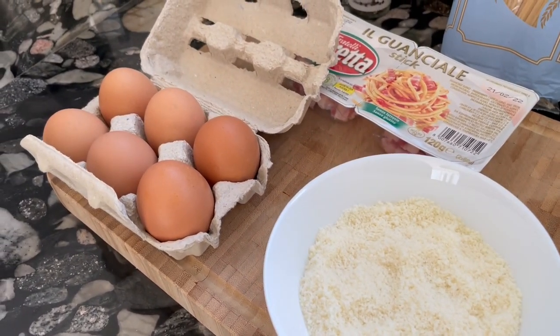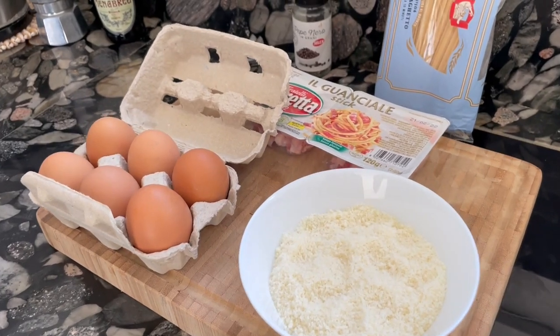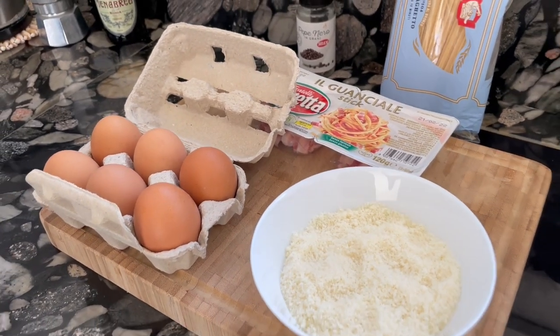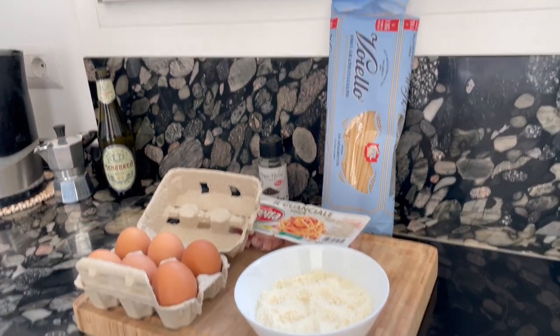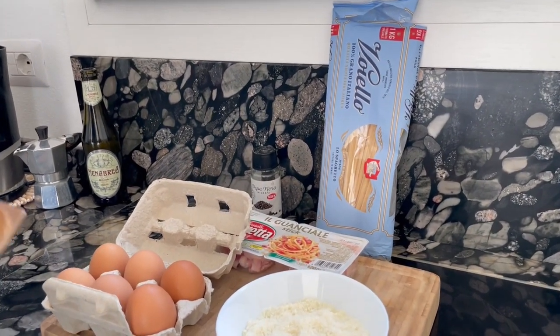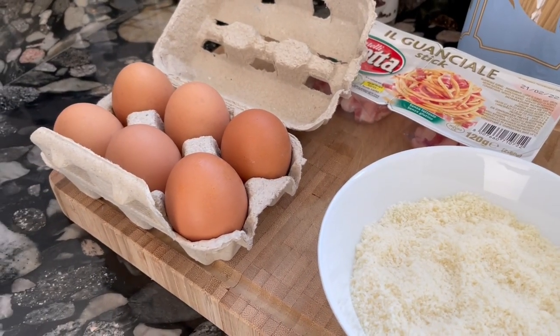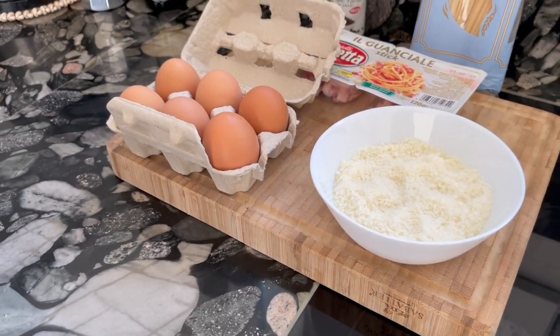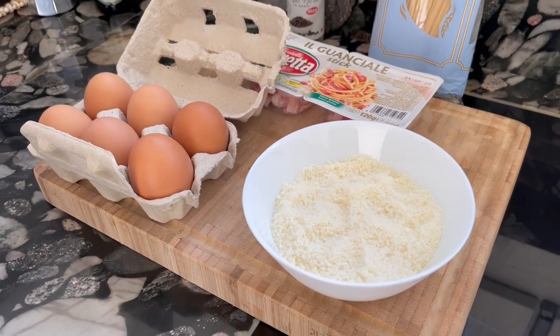Regarding the eggs, it's important that they are fresh — fresh organic eggs — and you don't have to worry about anything else. I often read that people are afraid of the raw egg. Again, if it's fresh, don't worry. 60 million Italians have survived eating raw eggs in carbonara or tiramisu, so don't worry at all.